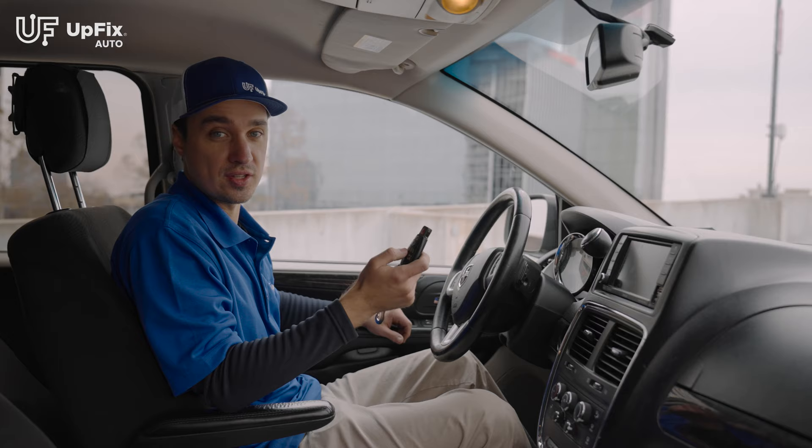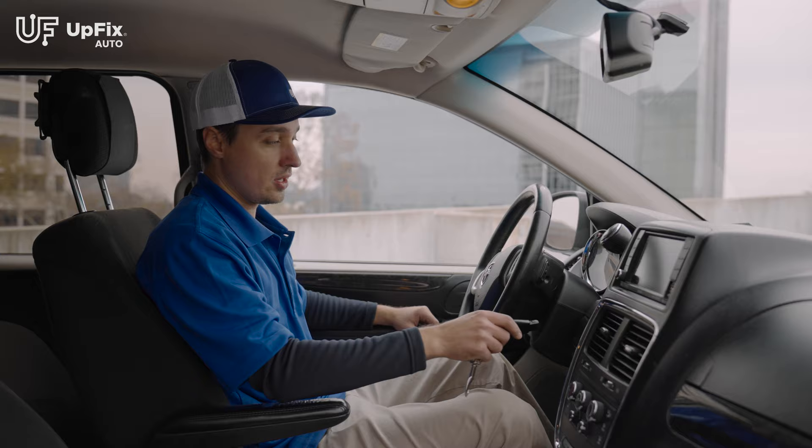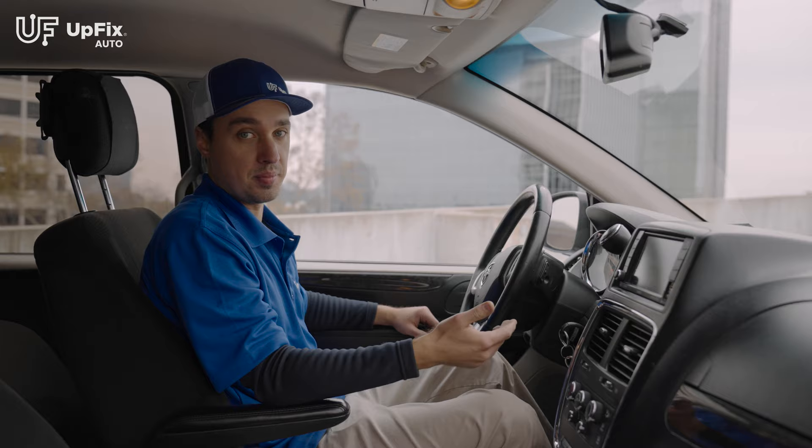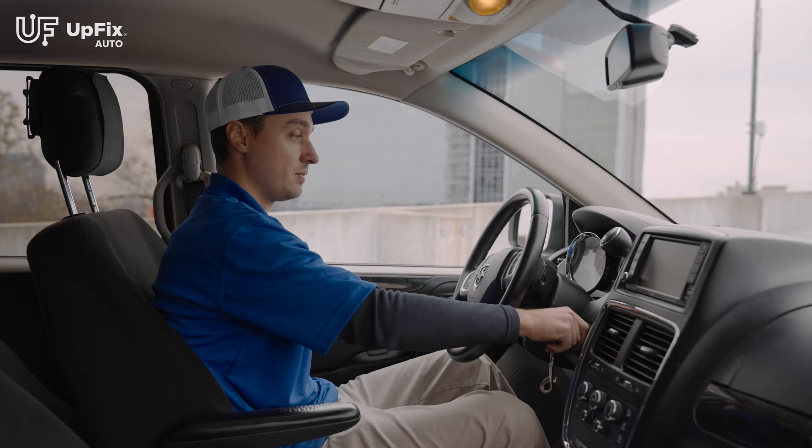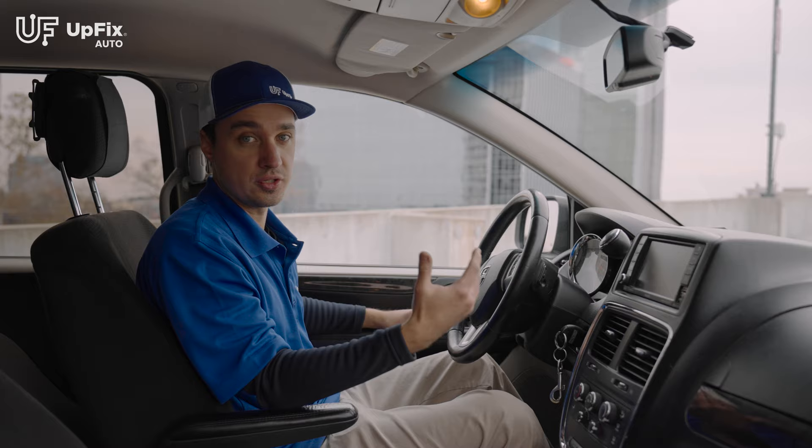The final step after you reinstall your TIPM is to do the soft reset. To do the soft reset, put the key in the ignition and don't start it all the way up. You're going to hear a beep about three times, and then after 12 seconds you'll hear the fourth beep. After that, go ahead and remove the key fob and reinstall it — remove it and reinstall.